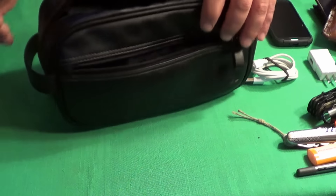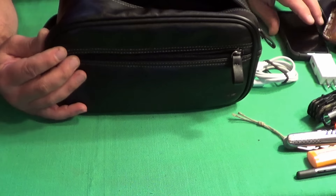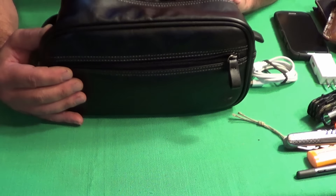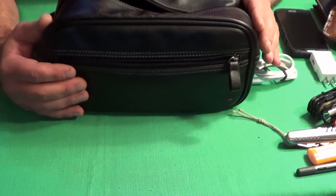So that's pretty much all my EDC. I tried to keep this very short — I could have gone into more detail about all the different items, but I chose not to. Thanks for watching.